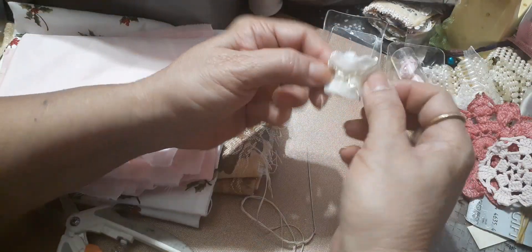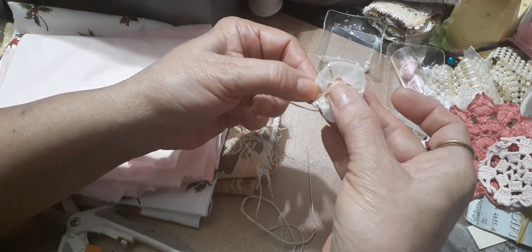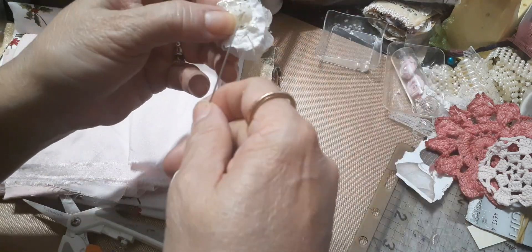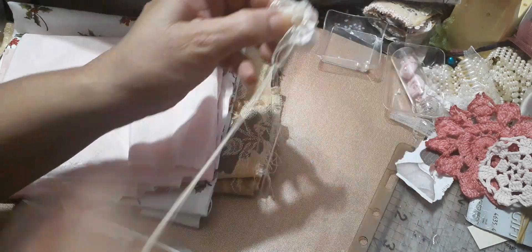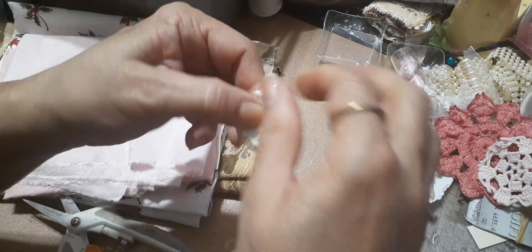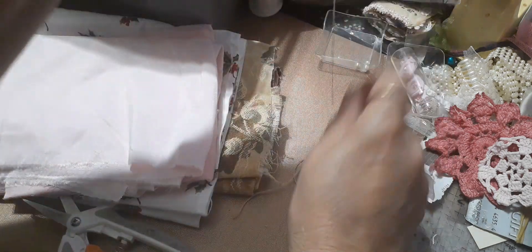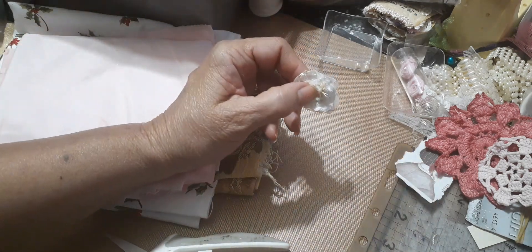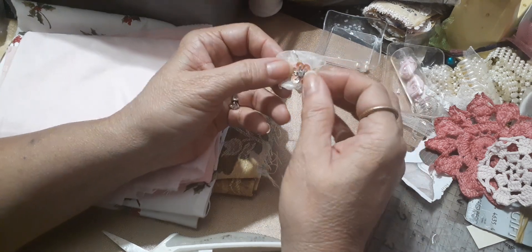Trim all of that off and see — cutie pie, cutie pie, tiny little, very different flower. Super simple to make. Look at how cute that is!